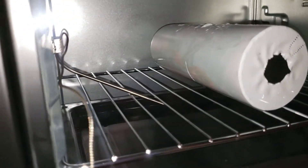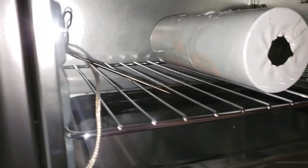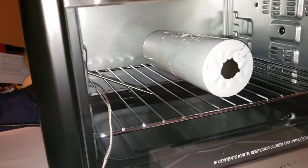Hey guys, we're back. As you can see, see the image to the side — that is enough time now. What I'm gonna do is pause this, take it out, and peel it off.